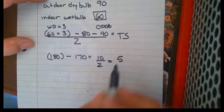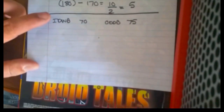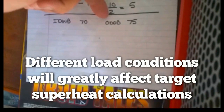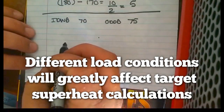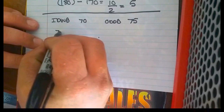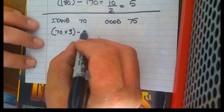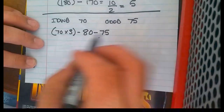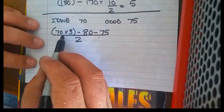That gives us a target superheat of 5. Now let's compare when we have a much higher indoor wet bulb and a much lower outdoor dry bulb — that should give us a much higher target superheat. So we have our 70° indoor wet bulb, multiplied by 3, minus our constant of 80, minus our outdoor dry bulb of 75, all over 2.